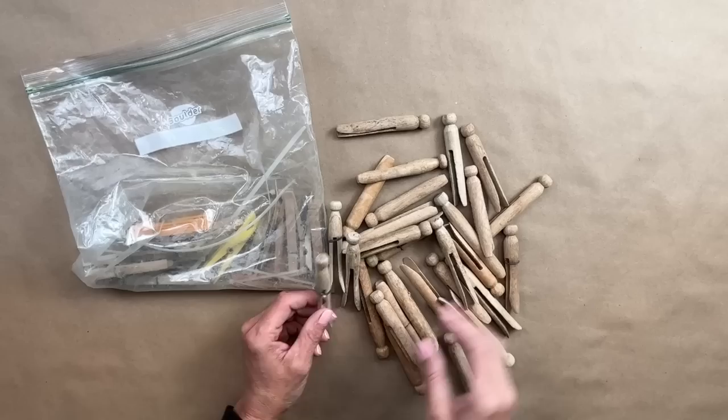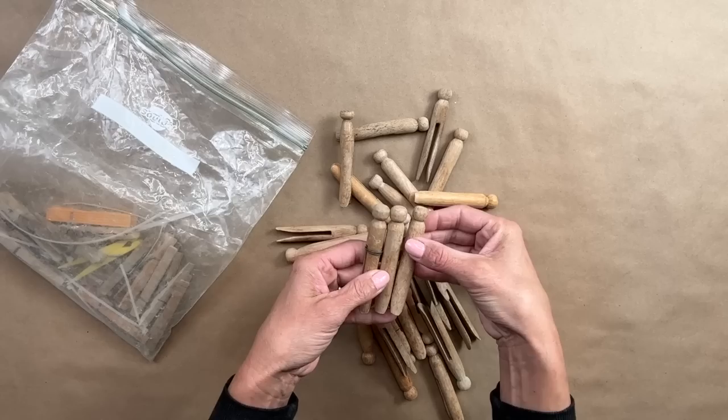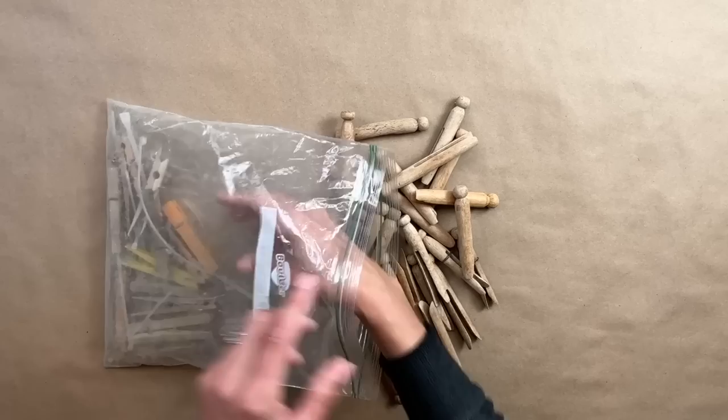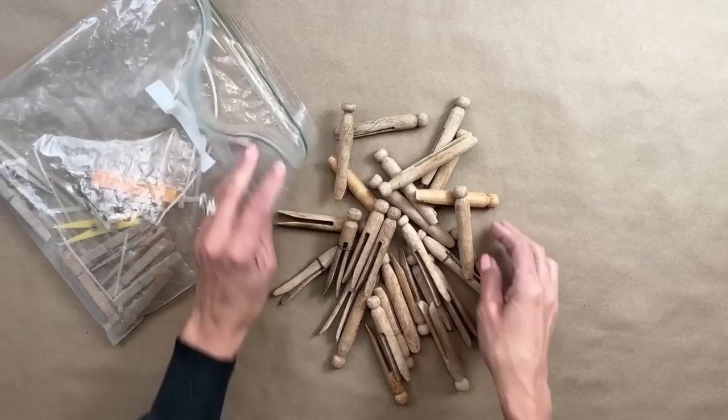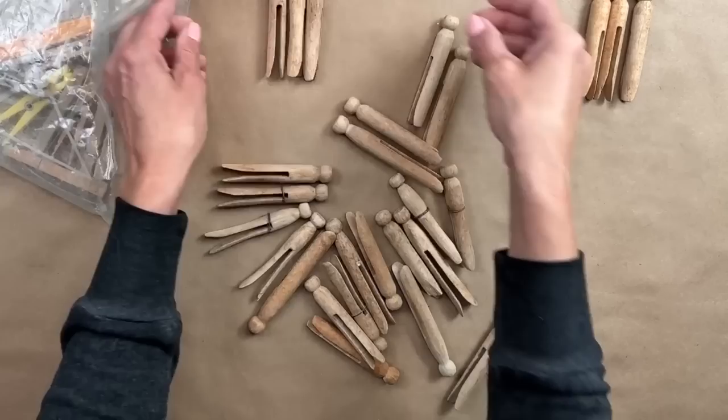If you watched Friday's thrift haul video, you will know that I grabbed this bag of clothespins at the Goodwill bins. I have this habit of just grabbing things that I find very cool and tossing them in my cart, and then my cart gets so full I forget what's in there and I don't want to take it all apart to rummage through. So I end up buying it all. I love all things vintage and old and these were really cool.